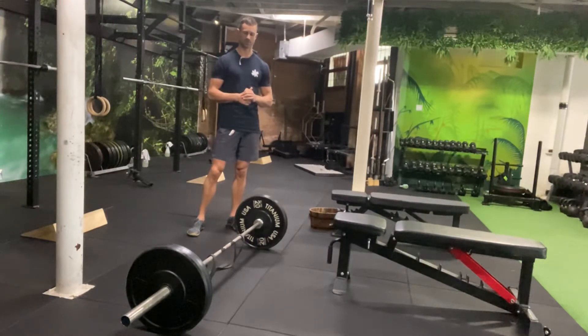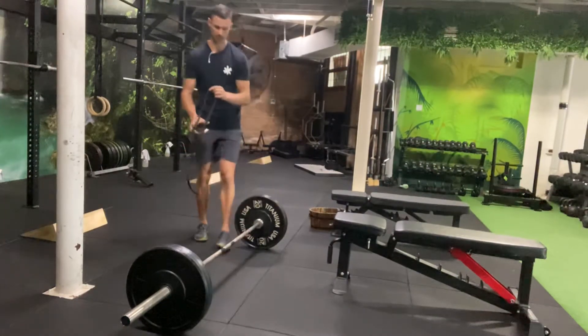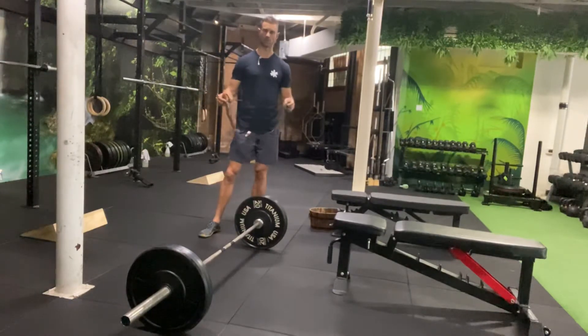The important thing is to find the right band. First of all, you don't want to be doing this exercise unless your deadlift form is really dialed in. If your deadlift form isn't dialed in, you can still practice the speed of the deadlift without pulling against the bands.